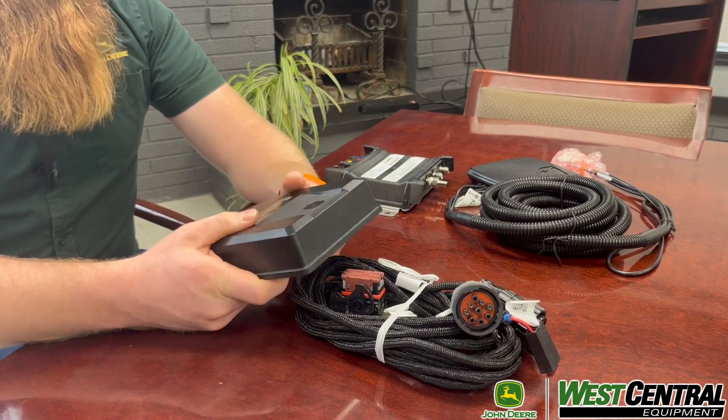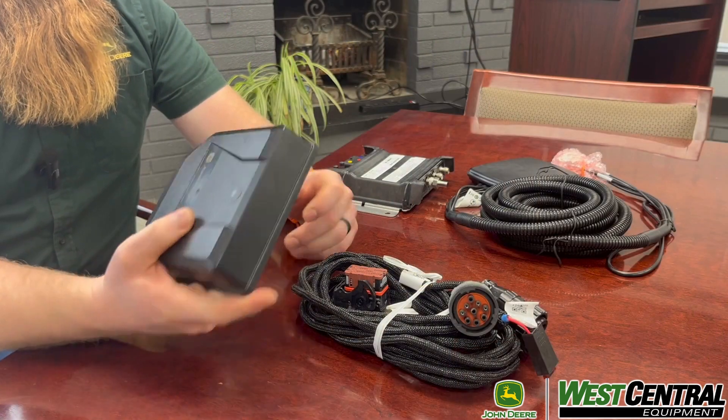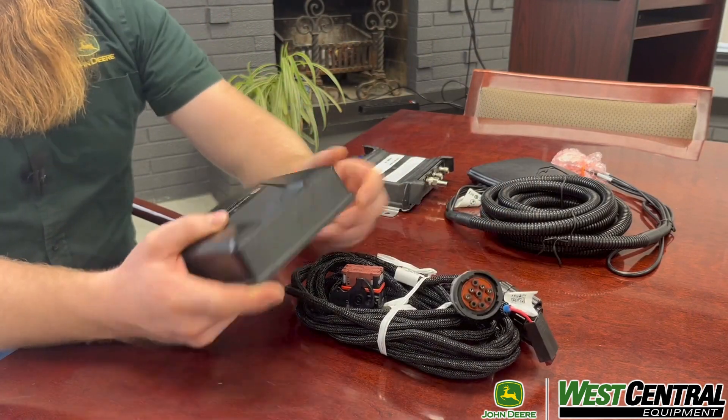With just power, this thing will give you location — GPS location — speed based off that, and hours of the machine if it's connected to the battery and the key switch power. With it plugged into the CAN port, we can get all our trouble codes like the R modem, we can get alerts. Any of the DTCs can come through the Operation Center — whether it's for service, the technicians to look at it — kind of give us the heads up when we are sending out a technician.